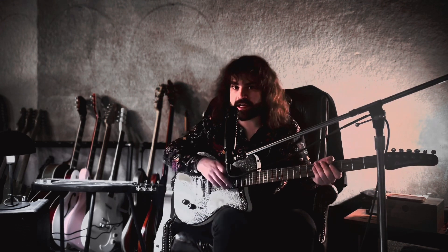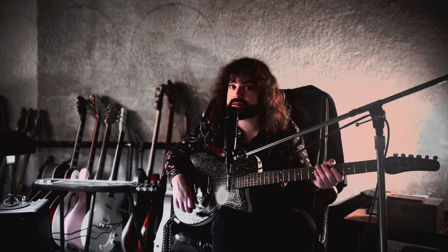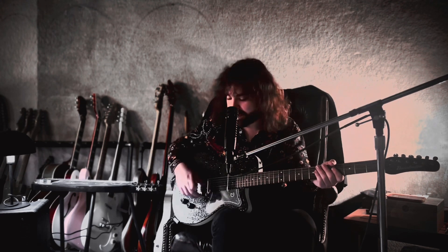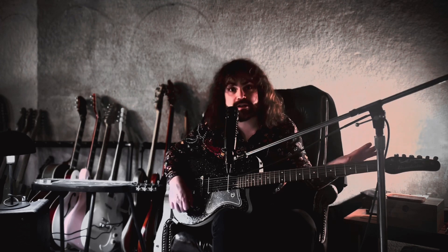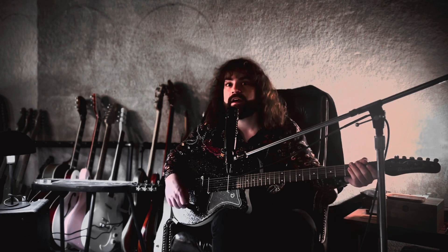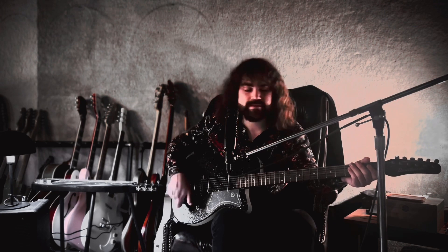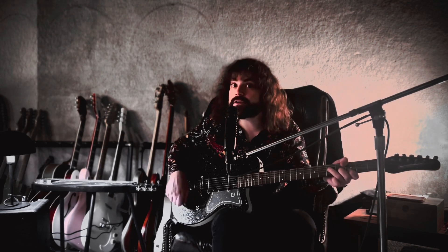I will start with the neck pickup of the guitar, then I'll go to both pickups on in series, which gets the signature Danelectro sound, and then lastly on the switch we have the bridge pickup on its own. I'll start with the neck pickup — it's currently tuned to A standard tuning, though this instrument can also handle B standard above and E standard below. So we'll start with the neck pickup on its own and I'll dial in the tone control from there.